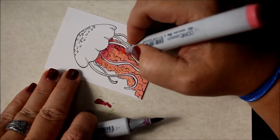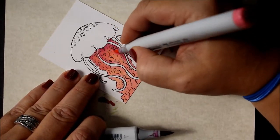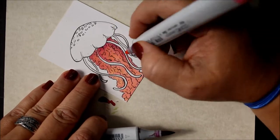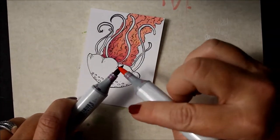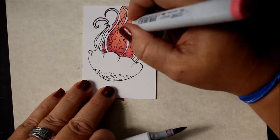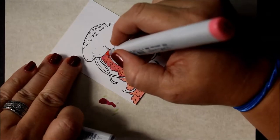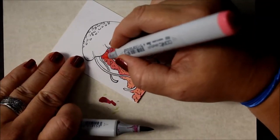I actually had done some test swatches just to color over to see what would happen. That would be something you might want to do before starting in on a coloring like this, especially if you're not familiar with the colors. Do some swatches to see what's going to happen — how are they going to bleed together, how are they going to blend?